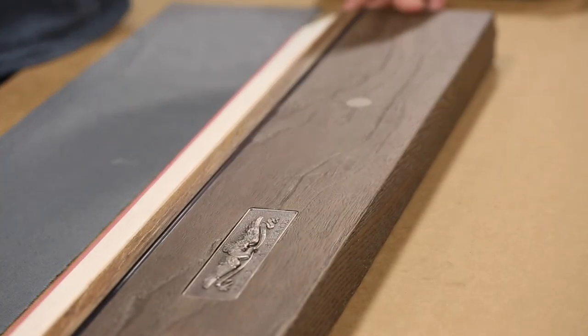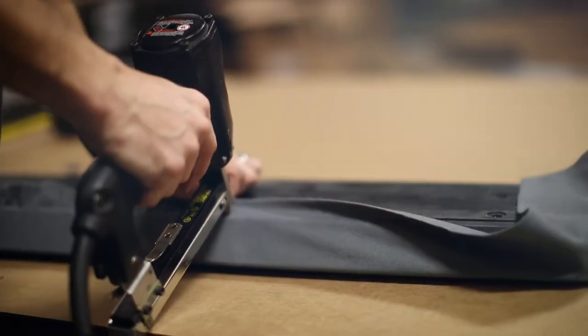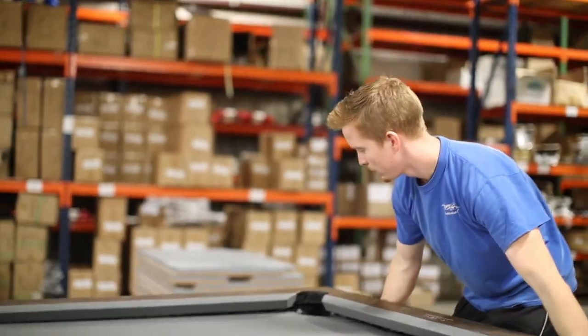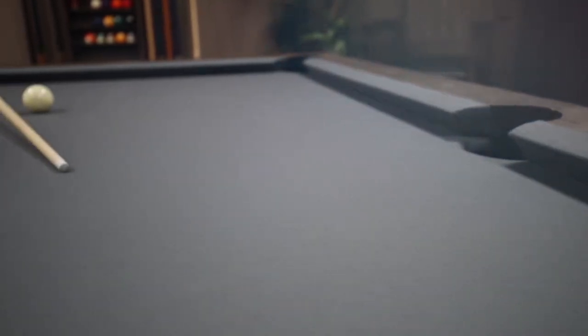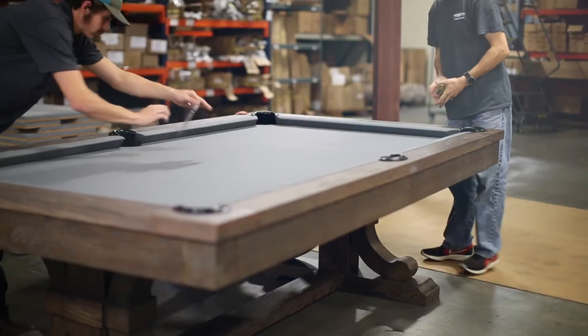The cushion rubbers, which are covered with cloth and carry a lifetime warranty, are cemented to the rail edge using machinery for accuracy of placement, ensuring that the nose height is correct. We embed a nut plate into the rail which allows the installer to torque down on the rail. This tight rail-to-slate connection is important to superior performance and playability. We use a top-quality dome washer that is bolted directly to the slate, preventing the bolts loosening over time.